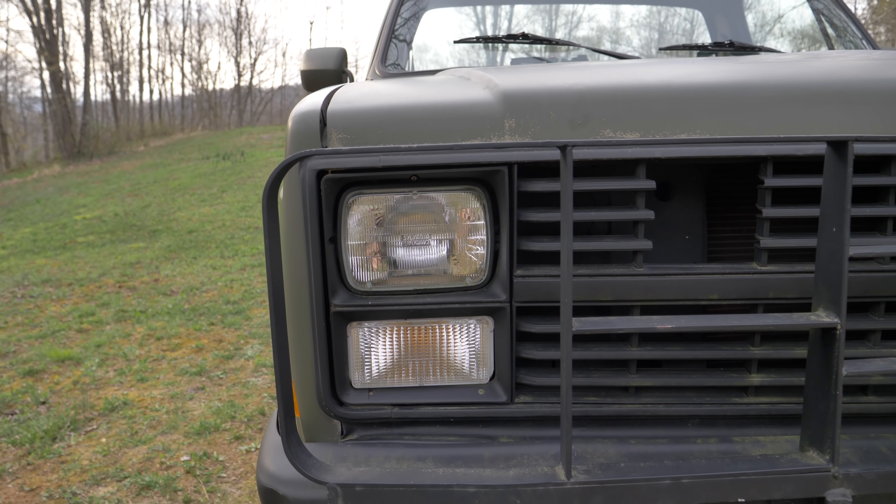I've been out here today doing some filming. The green machine is doing great. She's absolutely covered in pollen, though — it's in my sinuses, going crazy. Look at that pollen.